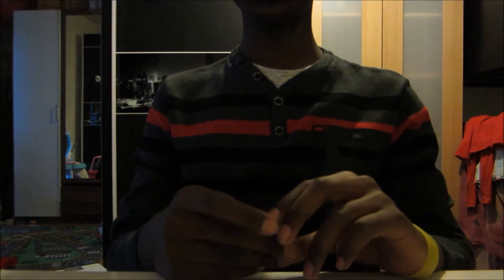Hey guys, today we will be testing the strength of paper and see how many kilograms it can hold. Just look at this — look how heavy that is and it's held by paper. You might be wondering what makes paper so strong.